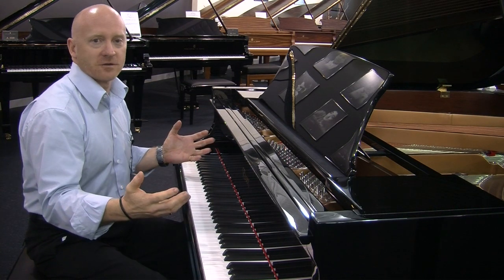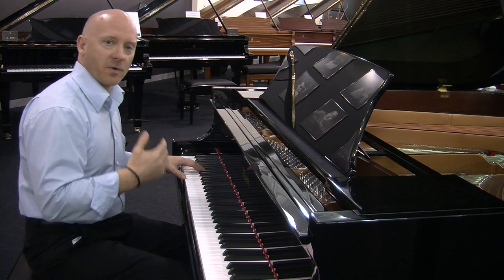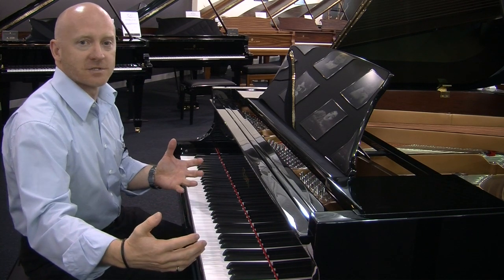The wider body gives you a greater range of sound, and on a 155cm piano you get that full range of bottom-end bass sound that you want, really even across the middle range of the keyboard, and at the top end a really clear treble sound.